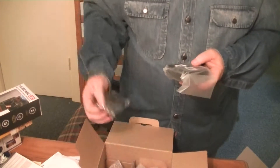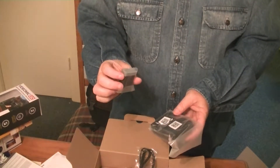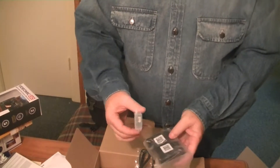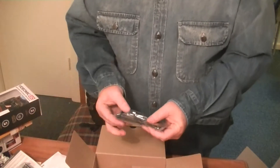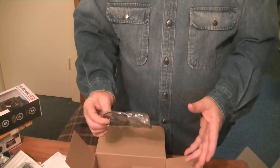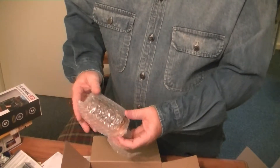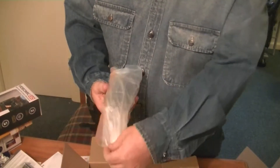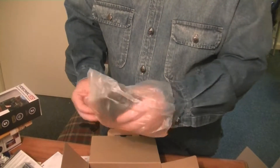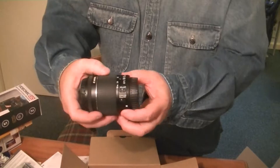Got a battery charger and a battery. I'm wondering if these batteries are the same as the T3's — I think they're a little different. If not, I'll have to buy another battery. There's also another USB cable for the camera — not sure what the other one was for, so I'll know when I do the full review. This looks like a 50mm autofocus lens with a stabilizer.